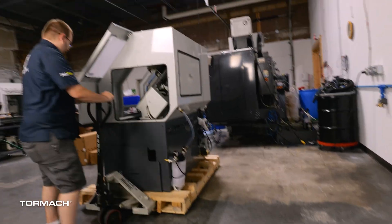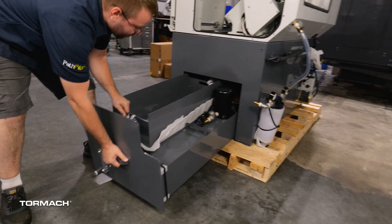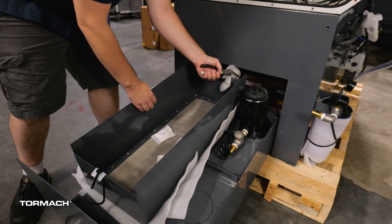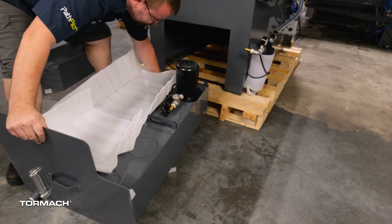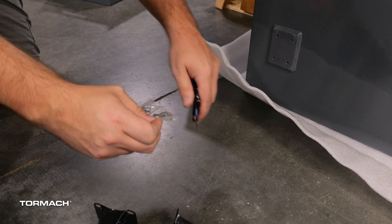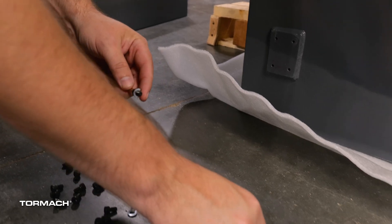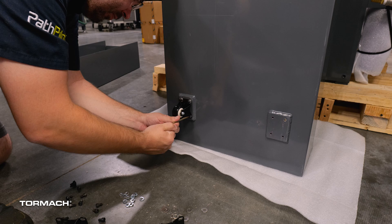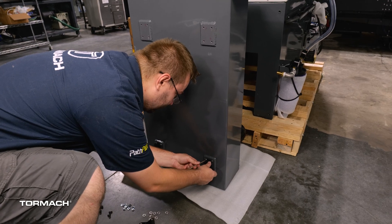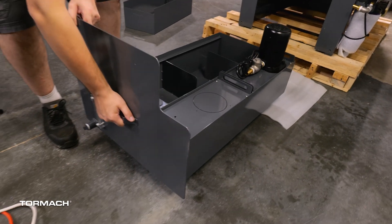Move the lathe further out. Then lift and partially slide out the coolant tank. Cut the straps off holding the chip basket in place and set that aside. Lift the tank off the pallet then flip it on its end. The coolant tank wheels and fasteners are in the tool bag. Collect these and remove the fasteners from the bags. Secure all four wheels to the bottom with the included socket head cap screws, locking washers, and washers. Once all four wheels are installed, roll the coolant tank away so you can lift the 15LX off the pallet.